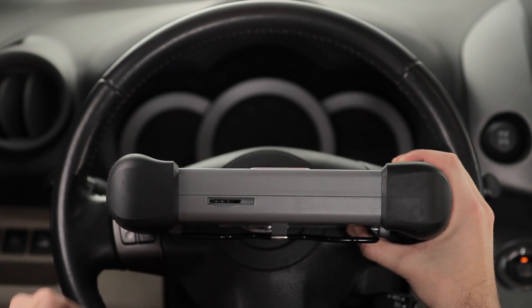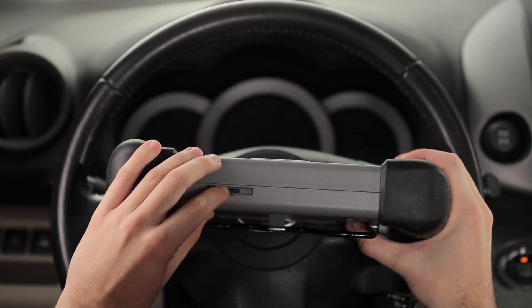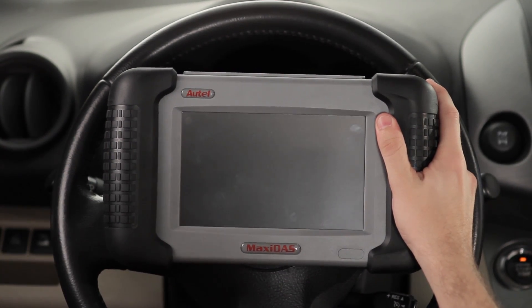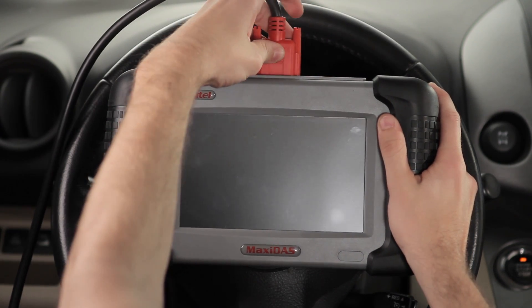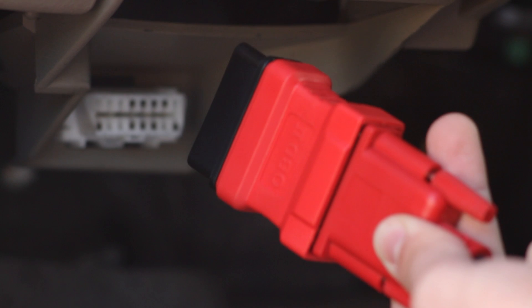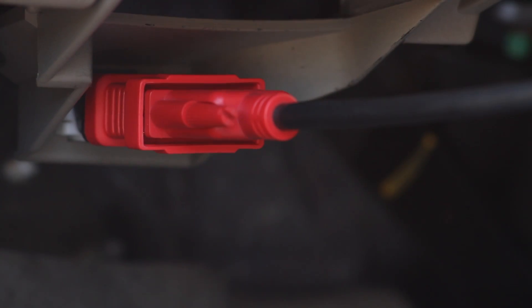Insert the SD memory card into the bottom slot of the DS-708. Attach the adapter cable to the top of the tool, then connect the OBD2 connector at the opposite end of the cable. Now connect the tool to the car's OBD2 port.